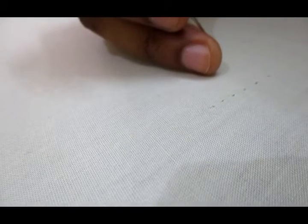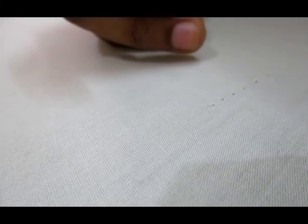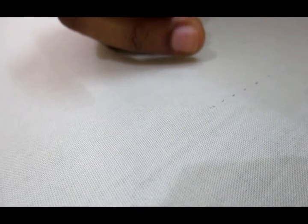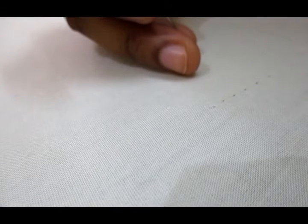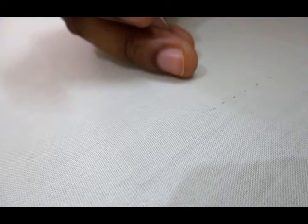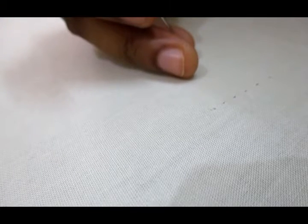Welcome to Pink Vicku Wardrobe. Today I am going to show how to end a knot in RE work. The purpose behind making this video is when students come to learn RE work and practice it at home, they might have some doubts, so that they can refer to this video.